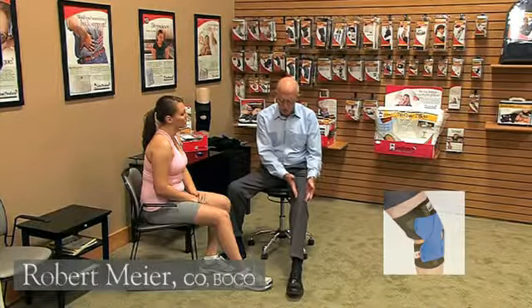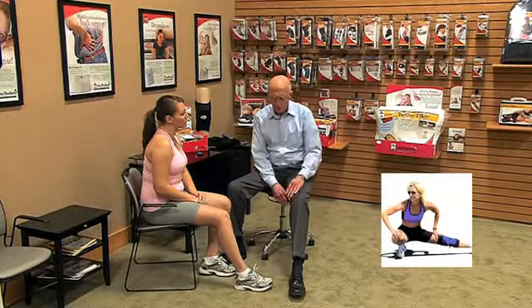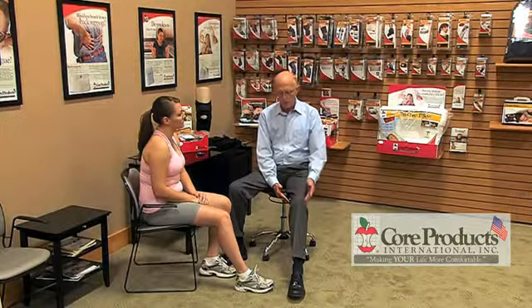Patella subluxations usually occur laterally and can be caused by a number of factors — a weak VMO, foot overpronation, or weak hip abductors can lead to patella maltracking. So bracing the patella in its groove is very appropriate so that rehab can occur without pain, or with less pain.